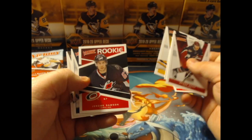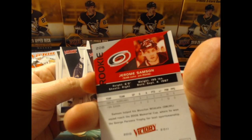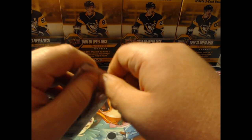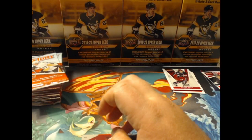We also have a rookie — Jerome Sampson. I don't think he had much of a career. He had two points in seven games, which isn't too bad for a rookie in 2009-2010, but obviously nothing transpired from him because I don't recognize the name. It's been 11 years now.